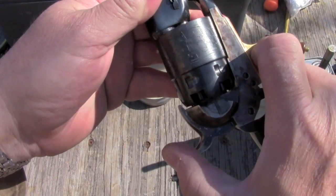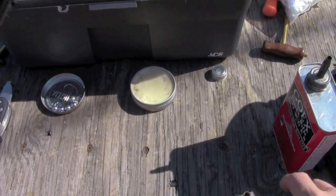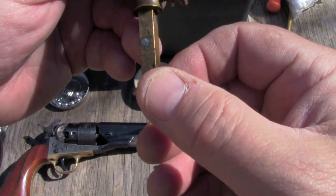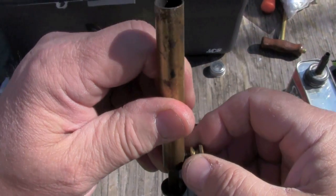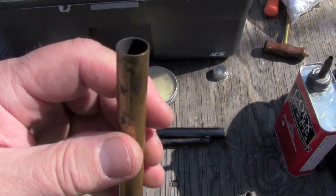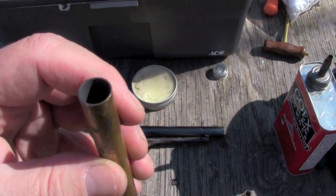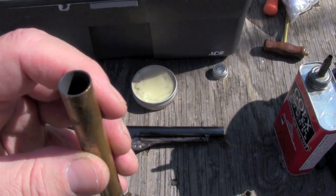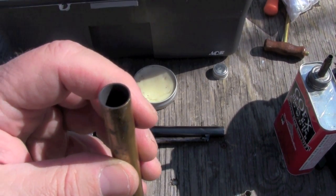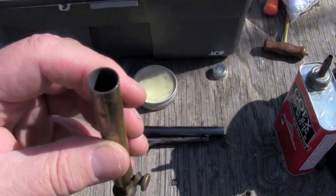We're going to go to half cock, then put in powder. Today instead of using a flask, I'm going to use a powder measure and set it for 30 grains — and I'm going to use that for both the conicals and the round balls. Necessarily that will mean I'll get a higher velocity from the lighter round balls and a lower velocity from the conicals, but I'll figure out the momentum values for each bullet so we'll see which ones hit harder. The slower, heavier bullets will be compared to the lighter, faster bullets.